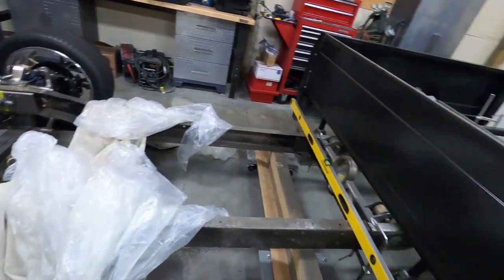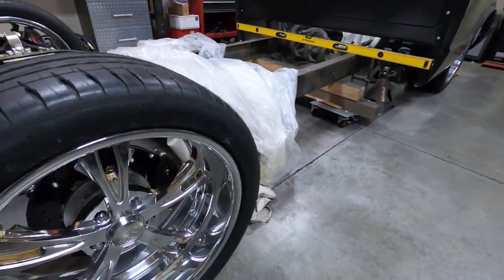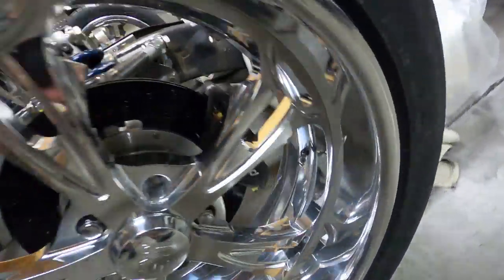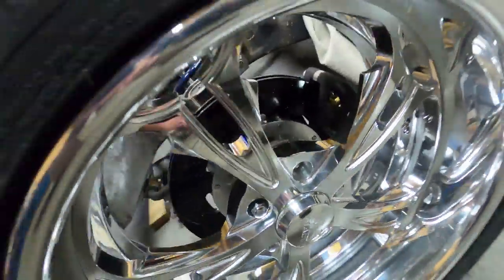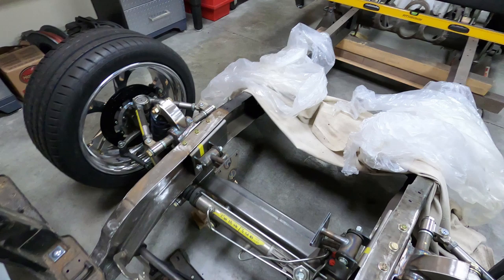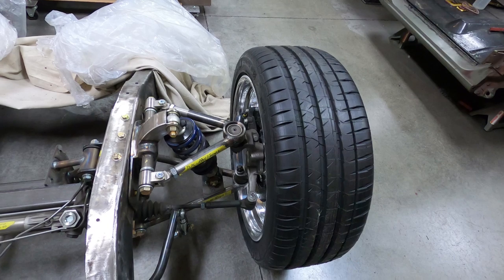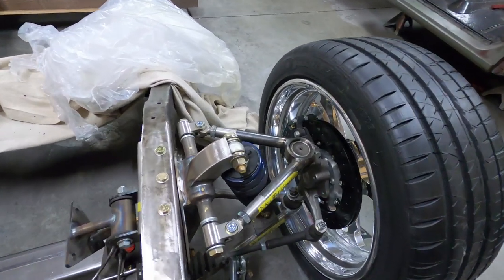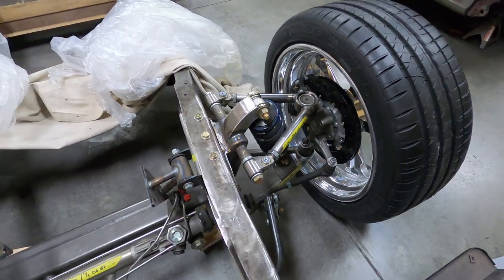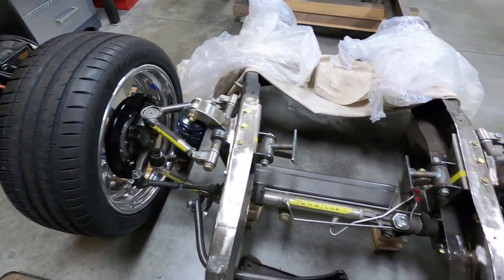He's running Wilwood brakes front and back — 12-inch in the rear, 12-inch in the front, all four-piston calipers. Up front he's got a Scott's Hot Rod drop member — it's a six-inch drop member, but he added two-inch drop spindles, so it should be an eight-inch drop total. The coilover lets you adjust ride height slightly.